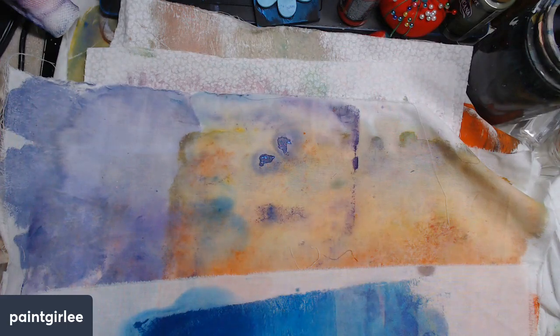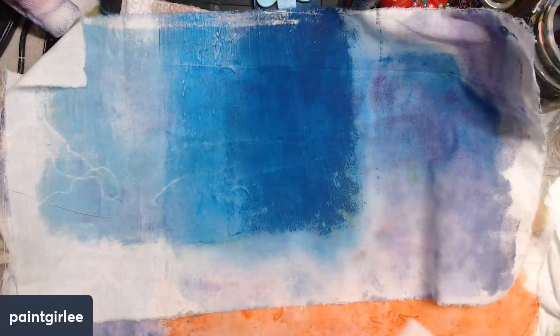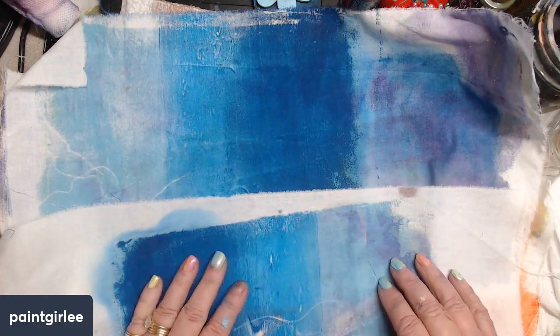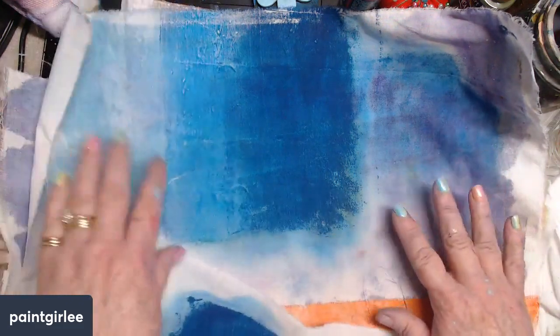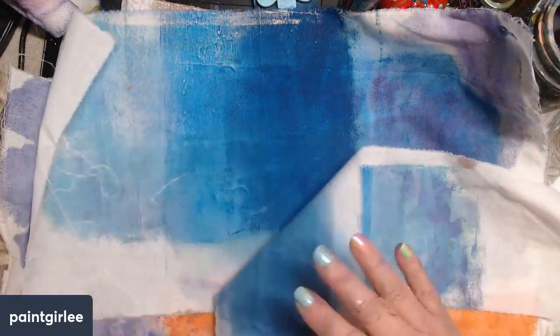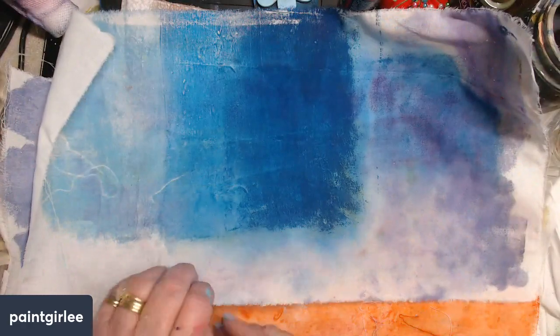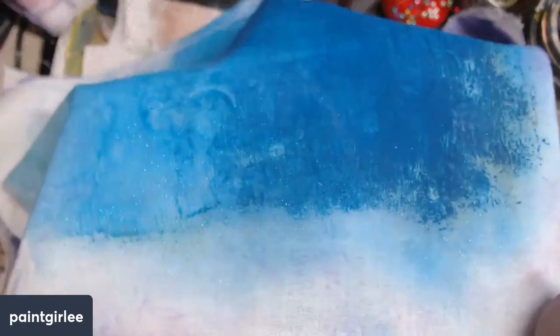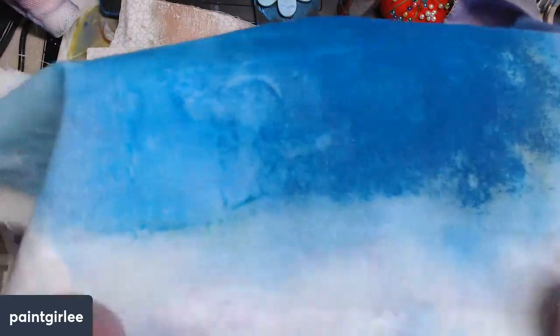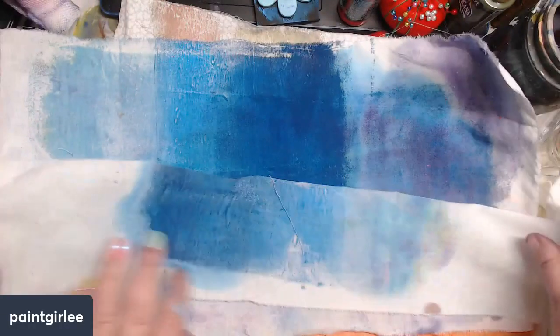And this is just straight-up different colors on the plate that I like and that work together. And like I said, my fabric was a little narrower than my plate, so I just put down this additional piece. And I started to put a little bit of sparkle and shimmer on the plate — I'm not sure you can see that — but I'm happy with those two.